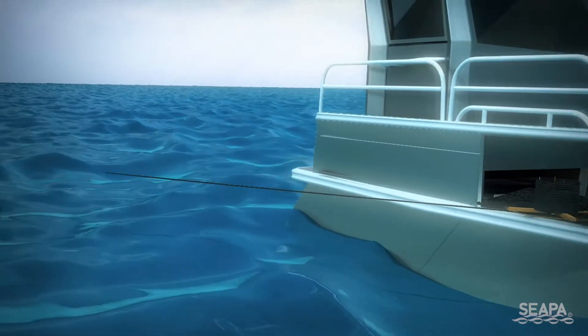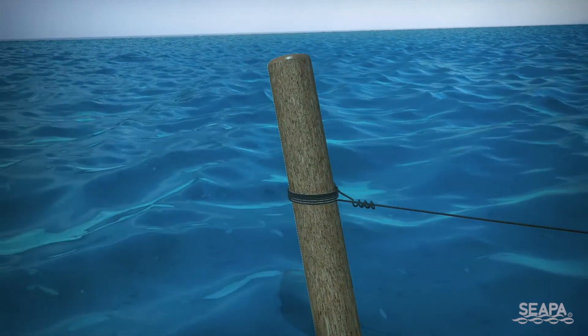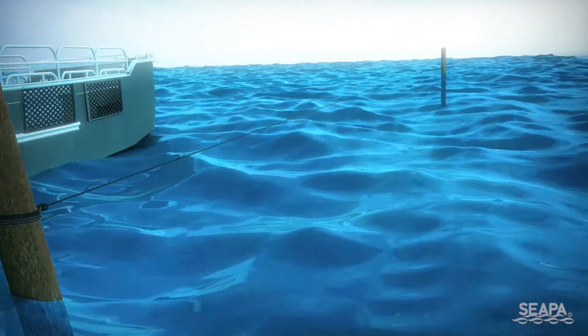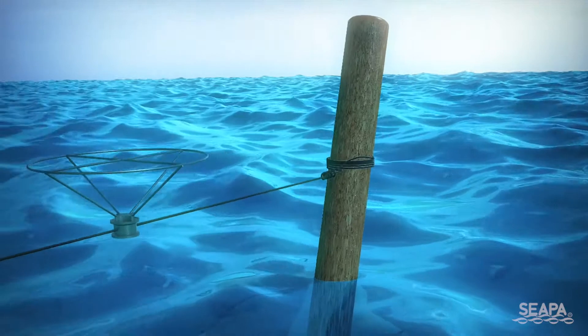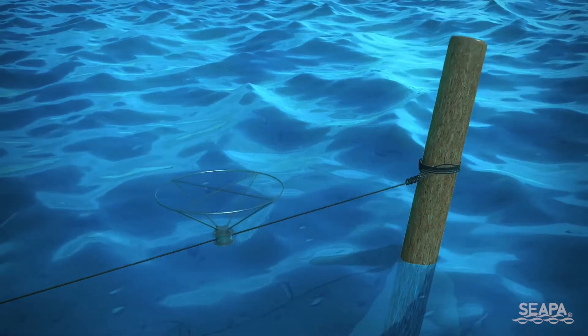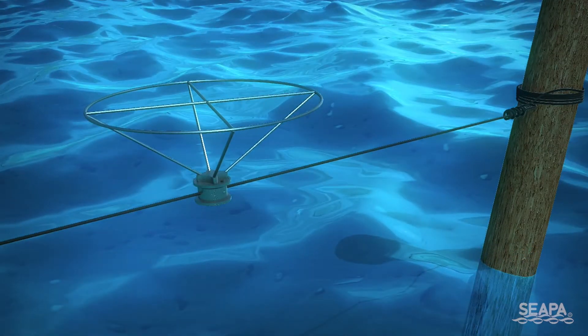Roll out the pre-threaded seeper cable and tie one end to the strainer post at the middle point of your riser clips. At the other end, slide on the doughnut tensioner and tie off the line. Turn the tensioner until the seeper line is tight and can take your weight with little movement. Then place the pins through the doughnut tensioner to lock it.